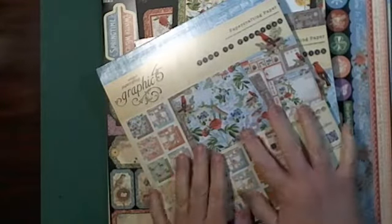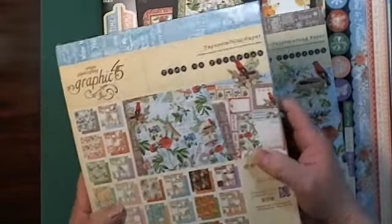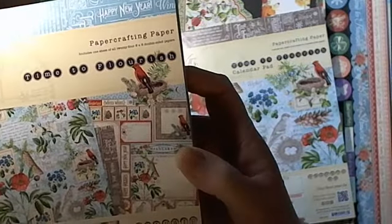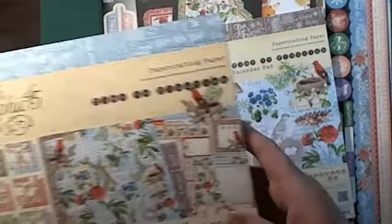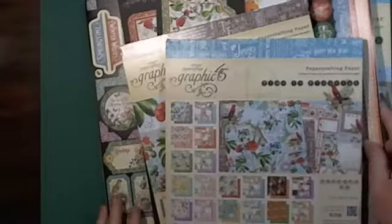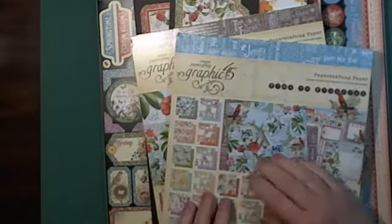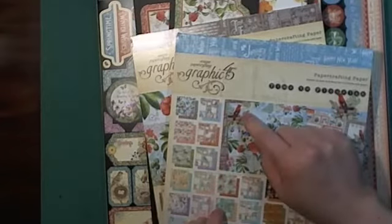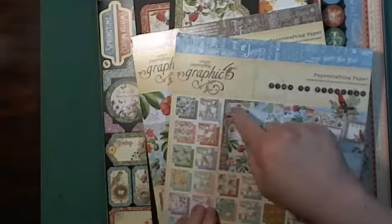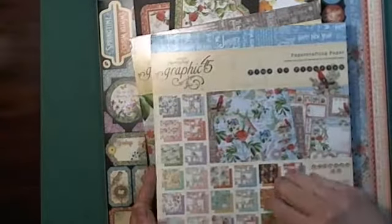I went shopping and I had seen this paper line — this is Graphics 45 'Time to Flourish.' This is gorgeous paper, so of course I went whole hog and got most of the set. I was hoping that Kathy Orta would do something with it, and she did — in her Photo Folios 2, one of them is a calendar.